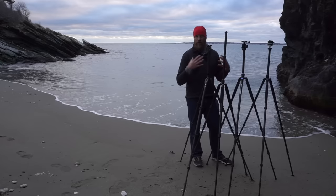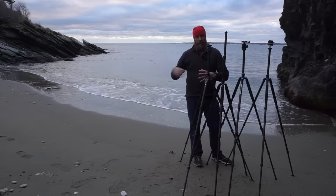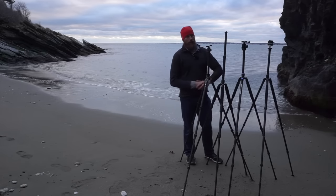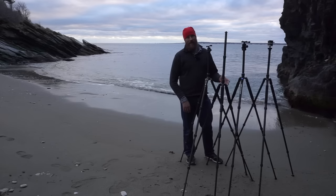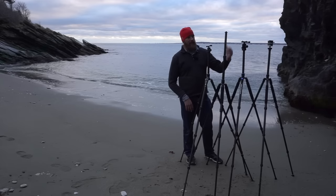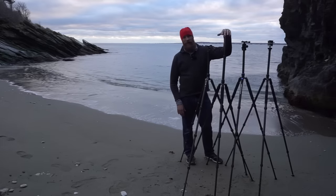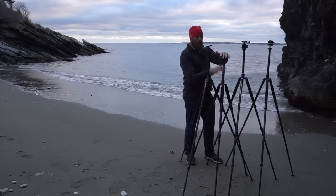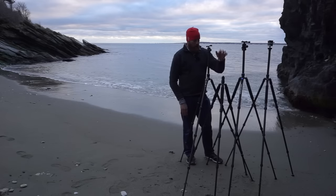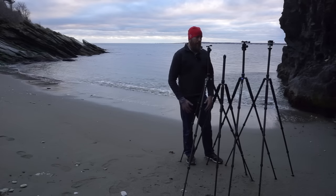One scenario where the Feisol's two-stage column is fantastic: shooting in the middle of a river with waders, setting the tripod on a small rock. You can't spread the legs wide, so you go as tall as possible with the center column — the Feisol would be six to eight inches taller than the others fully extended in that situation. But I don't do that often, and personally I don't like the spinning center column or the two-stage design, so for me it's a negative overall.